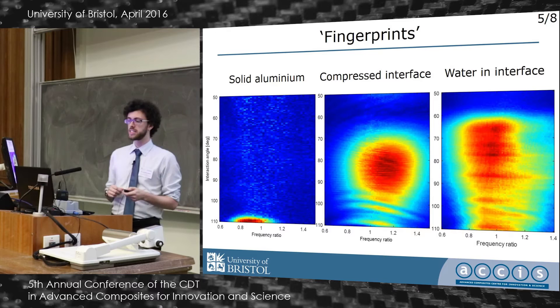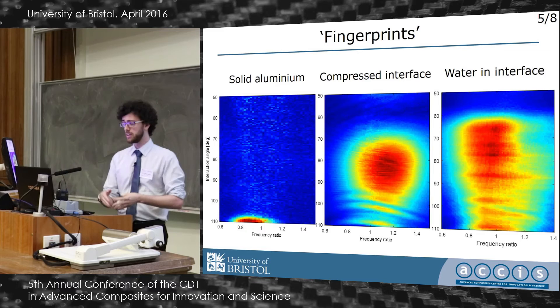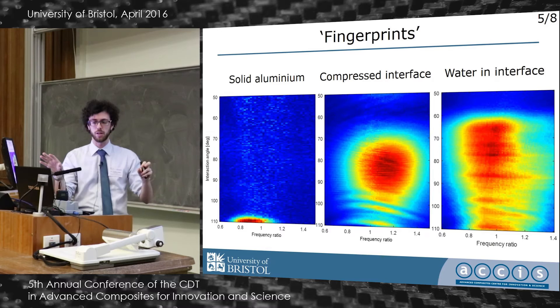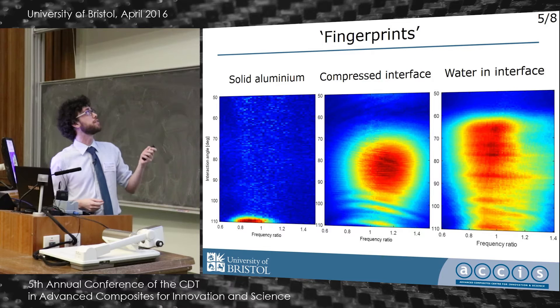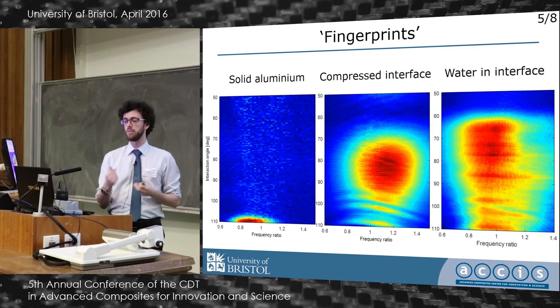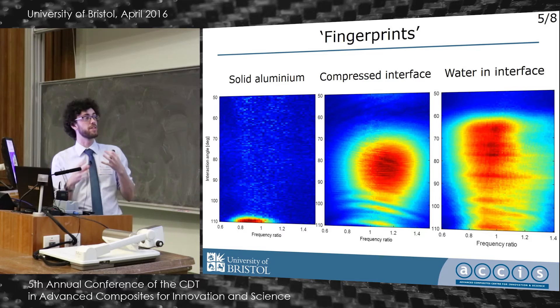Here you can see what we're calling fingerprints. On the x-axis you have the frequency ratio that I can alter, and on the y-axis we have the interaction angle of the beams. Each picture is for a particular region in a sample. The bright red patches are where there's a really strong non-linear interaction. In the solid aluminium case we get nothing in that upper region, but something is going on lower down due to the bulk non-linear properties. When we have an interface in compression we see a bright spot, and when water got into the interface, the fingerprint changes completely.